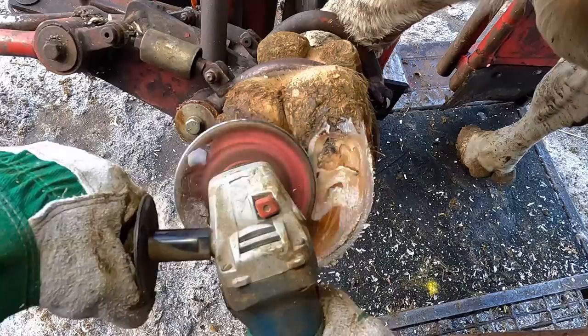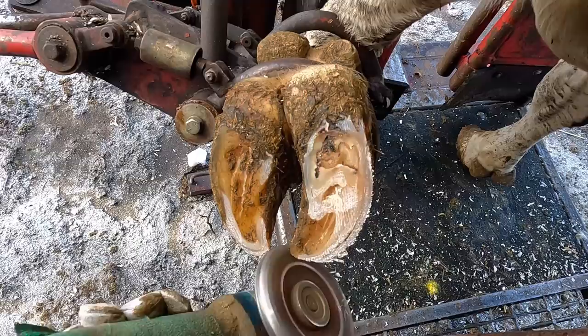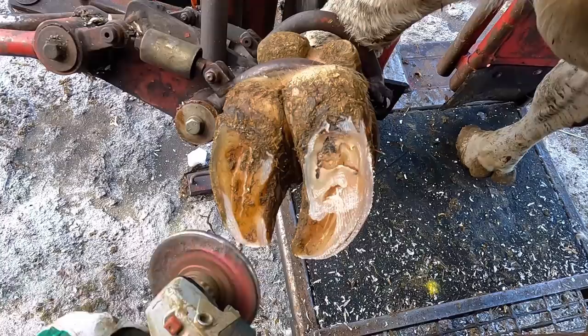As we're trimming this foot, what do you notice about this inner claw, aside from the fact that there's a hole in it? You should be noticing that swollen appearance of that heel bulb. That's an important consideration when we're trimming a foot.